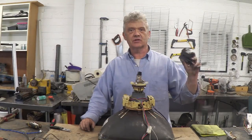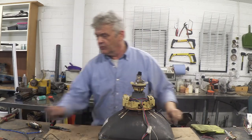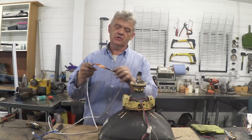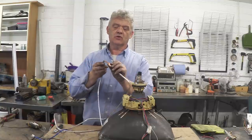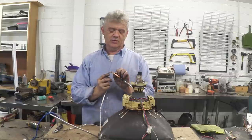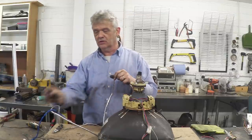We've desoldered the flyback transformer — that's the bit that we want. This bit which I thought was shielding is actually a degaussing coil, so underneath all this is just a massive coil of copper wire. It's a lot of copper wire and it hasn't been resined or anything, so that's really usable.